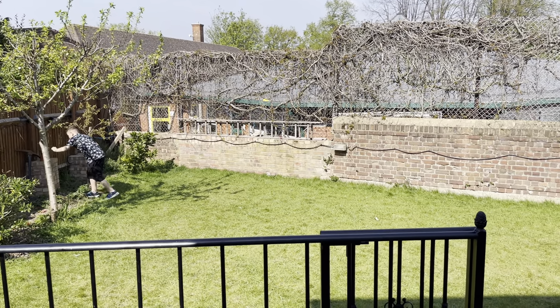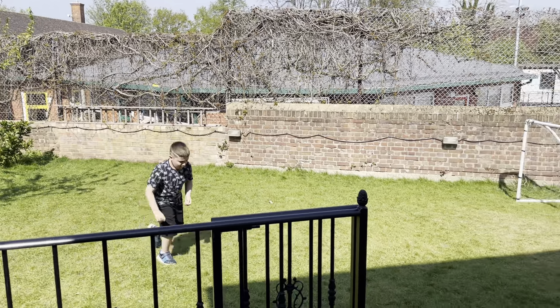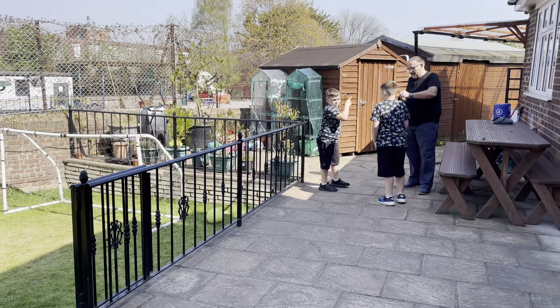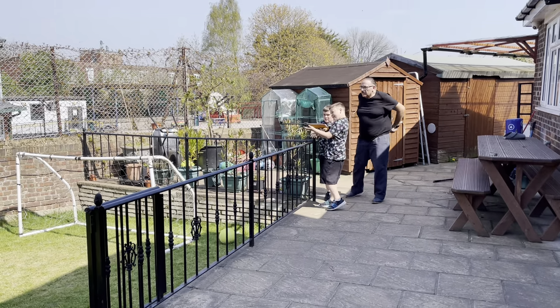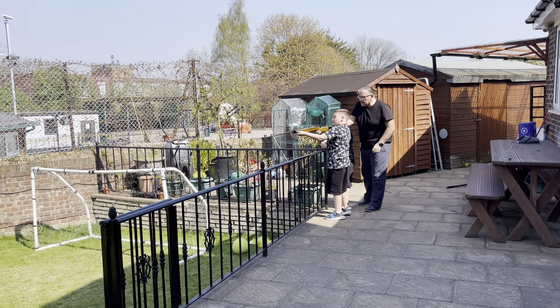Come here little Chan. Look, I'm so sorry — all right, doesn't matter. Whoever knocks it down, your turn. Come here. Remember, hold it down — that's it, put it up against it, hold it down.